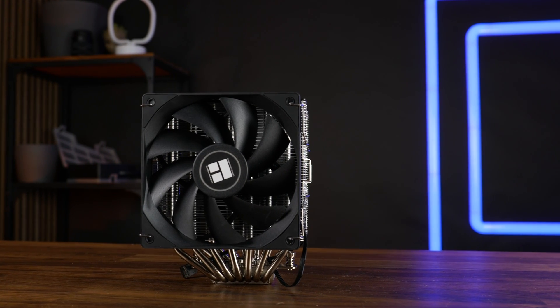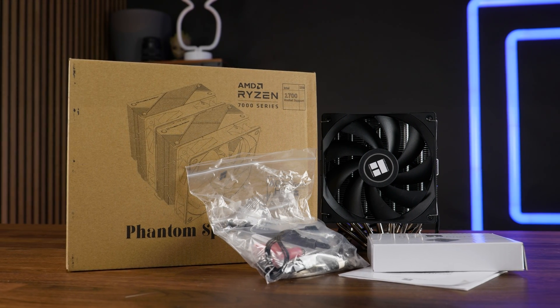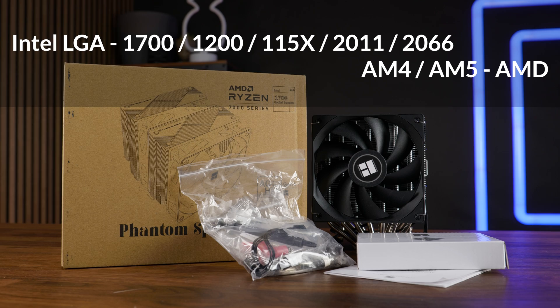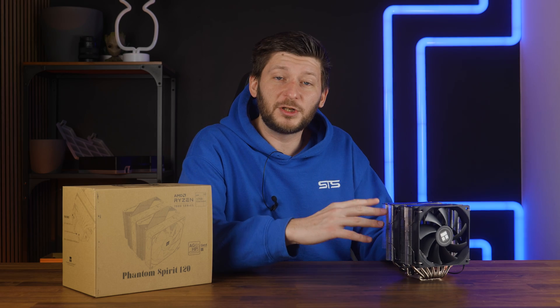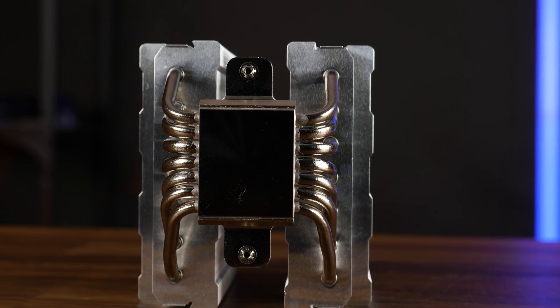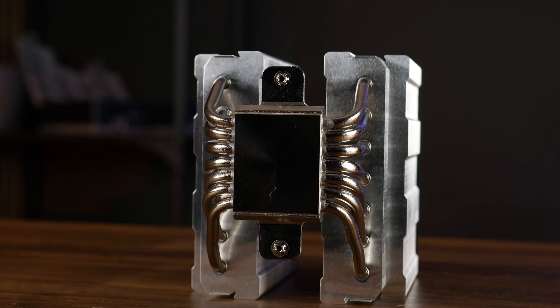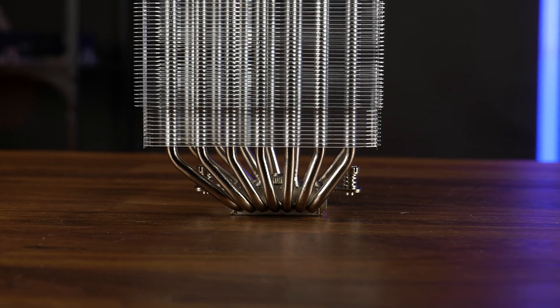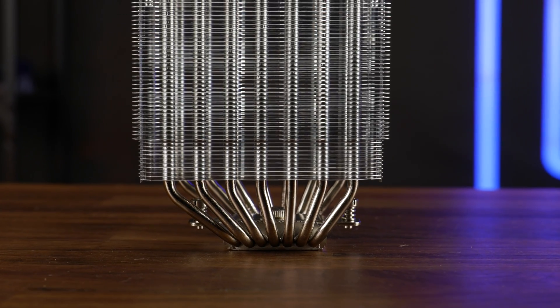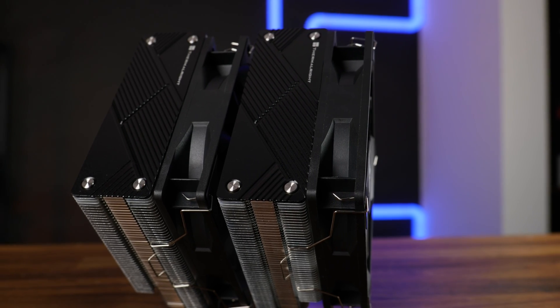Inside the brown carton box, other than the dual tower heatsink and two fans, we also get the usual mounting hardware for all nowadays relevant sockets, as well as some thermal paste and a 1-to-2 PWM splitter. It's the heatsink that's the most important here. In the bottom we still got that 40 by 45.5 millimeter copper nickel-plated base, but now we got seven heat pipes traveling up 55 fins until reaching the end of the two 157 millimeter high towers.